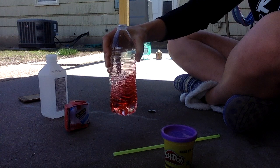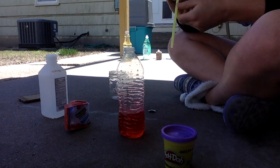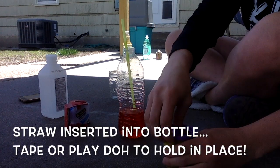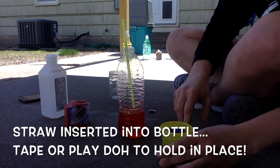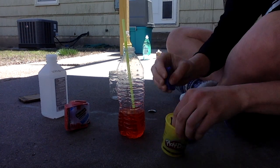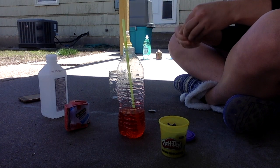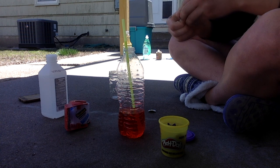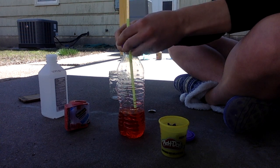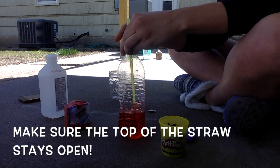Go ahead and get that shaken up. Now you're going to want to insert your straw, but the trippy thing about this is you need something to kind of help hold it in place. So I'm going to try some play-doh here and see if that does the trick. The key with this is you want to make sure that that top stays open.